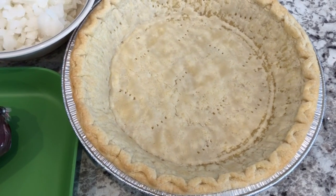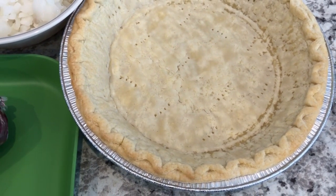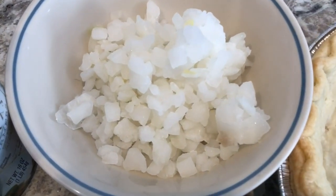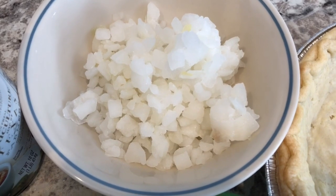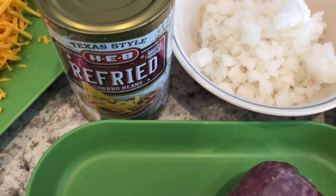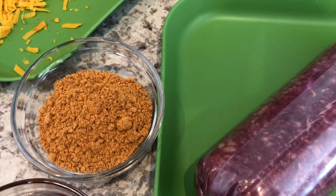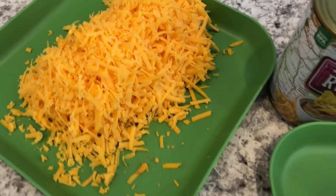So let me show you what you're going to need. You are going to need a deep dish pie shell — I always let my pie crust, it's a frozen pie crust, thaw out completely and then I par-baked it. You're also going to need some onion; I'm actually using frozen chopped onion. I learned during the pandemic to keep frozen chopped onion and bell pepper on hand. You're going to need a can of refried beans, a pound of ground beef — I am using an extra lean ground beef — taco seasoning, taco sauce, and cheese. I'll make sure to leave the recipe in the description box.